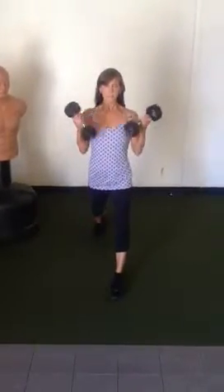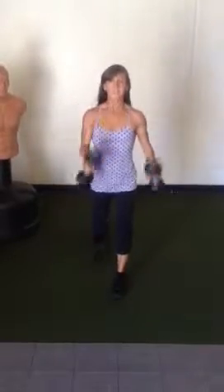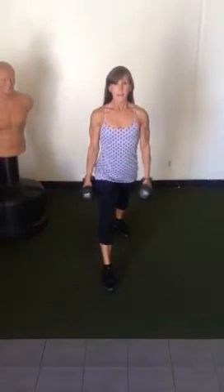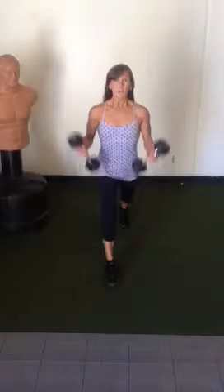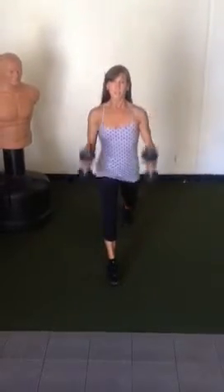Once you get to ten reps, go ahead and switch sides. Step that left foot back, sink down, curl it up. Sink down, curl it up. If you don't have a dumbbell, you can substitute something else.